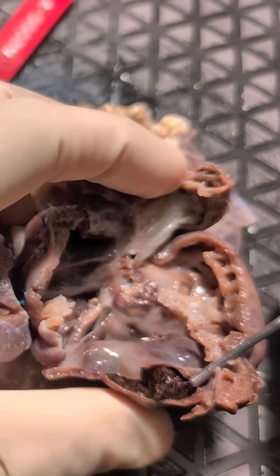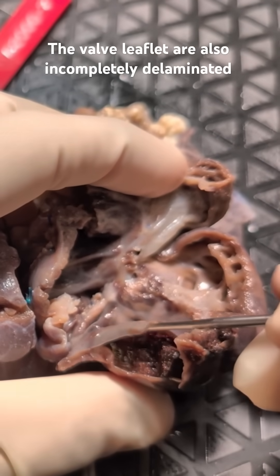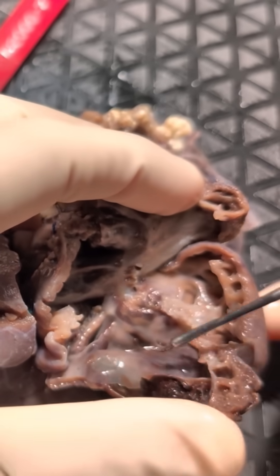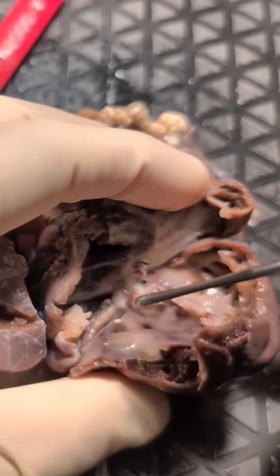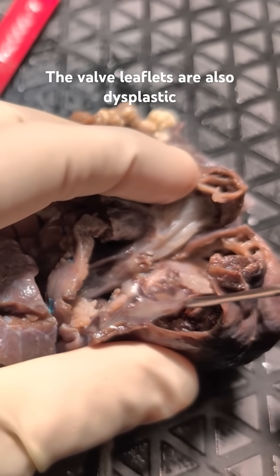And then when we look at the posterior leaflet here as well, same thing — a very thin leaflet, very large, that hasn't actually fully excavated itself from the underlying myocardium.